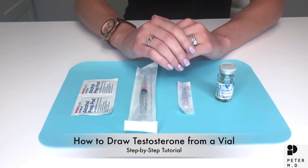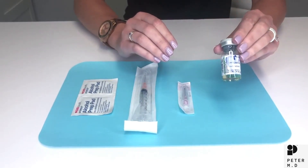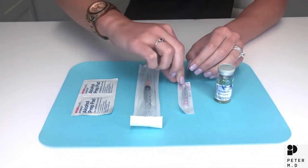How to draw up testosterone. When you first receive your testosterone package you will see your testosterone vial, the injection syringe, and the drawing needle.